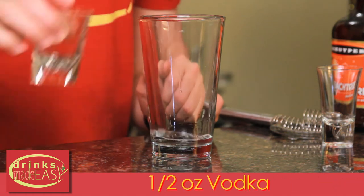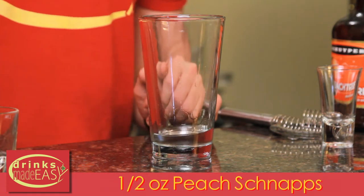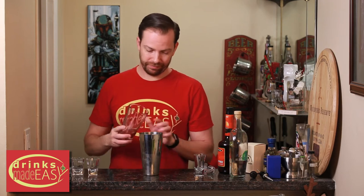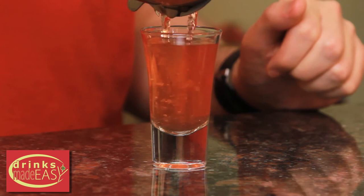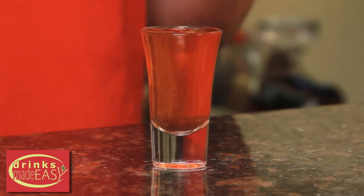To build your woo-woo shot, you'll start with half an ounce of vodka, half an ounce of peach schnapps, and half an ounce of cranberry juice. Cap that off into a shaker tin full of ice and give it a good shake. Strain into the shot glass of your choice, and there you have the woo-woo shot.